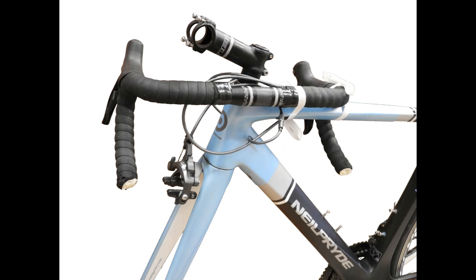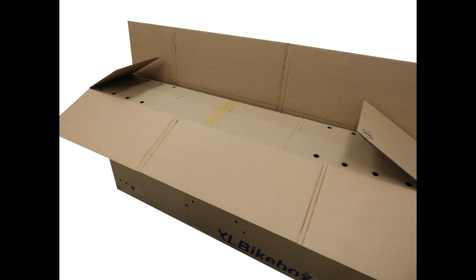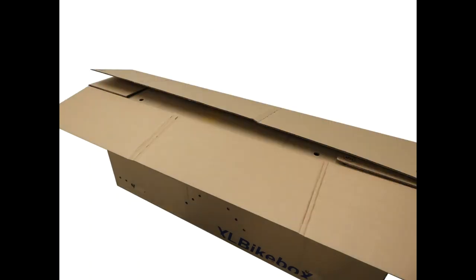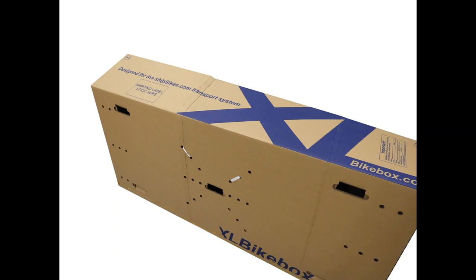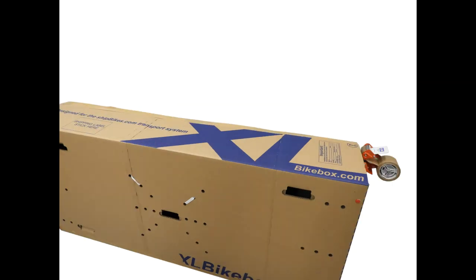Once your bicycle and all of its parts have been put into the box, tape the two inserted cardboard pieces together. You will then fold in the two smaller flaps first, moving on to the long flaps ensuring that the flap with the ink on it is the topmost flap. Tape up the box just like you did the bottom of the box by first starting with the three strips of tape, then moving on to a long strip to seal the edge of the box. Repeat this step along the sides of the box, ensuring that the box is closed.